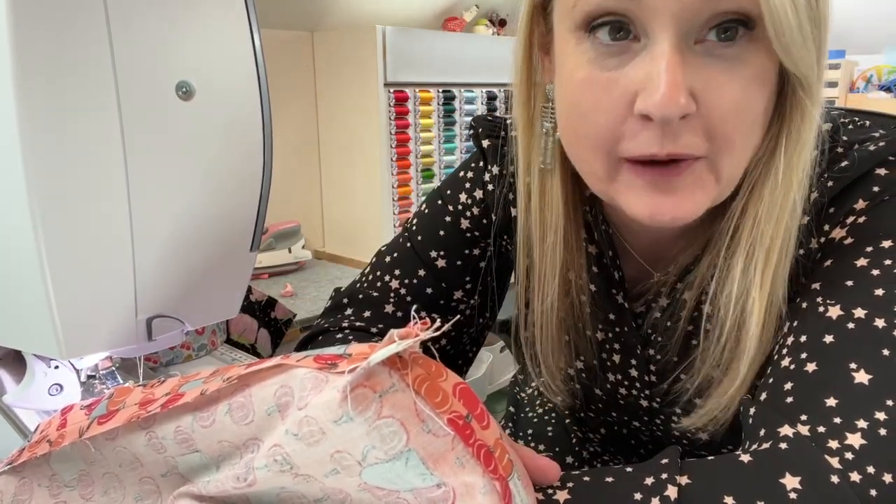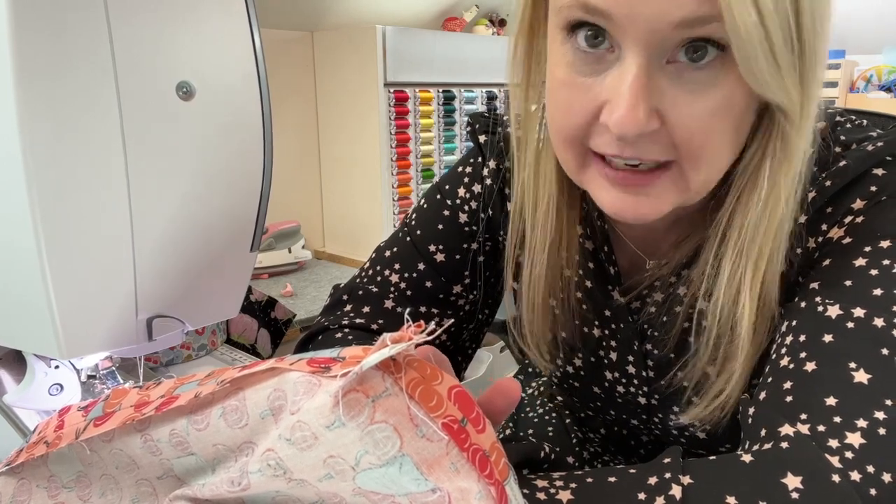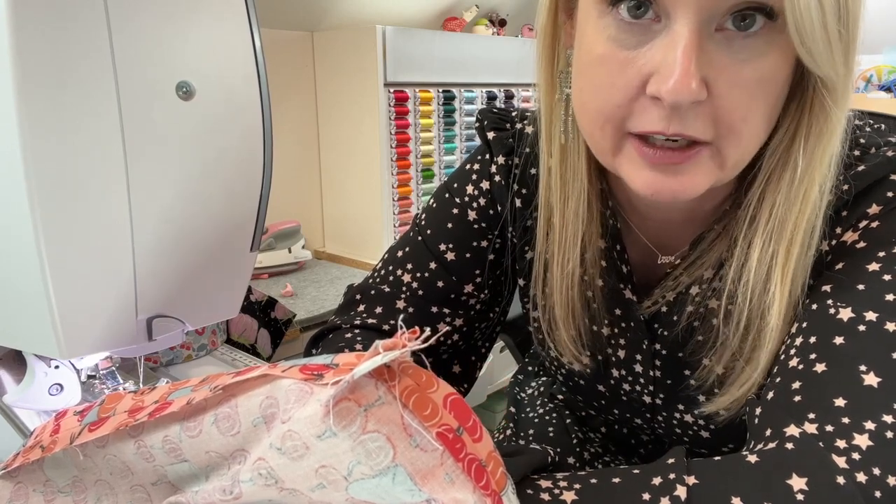Just want to let you know, I don't normally sew in a dress — I just came home from an event and didn't have time to change. Most of the time it's sweats and I don't have my hair done or makeup on.